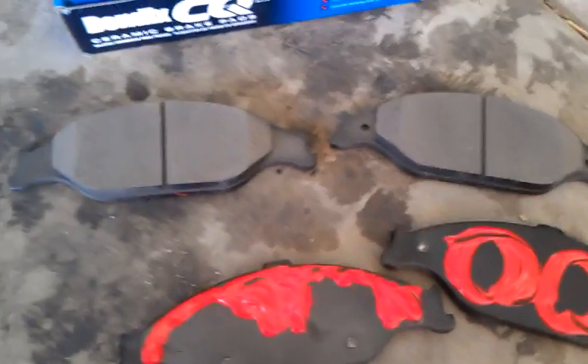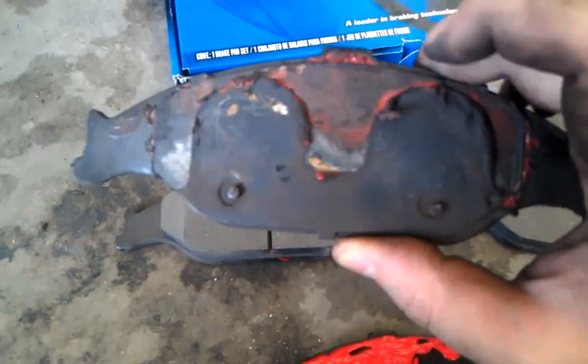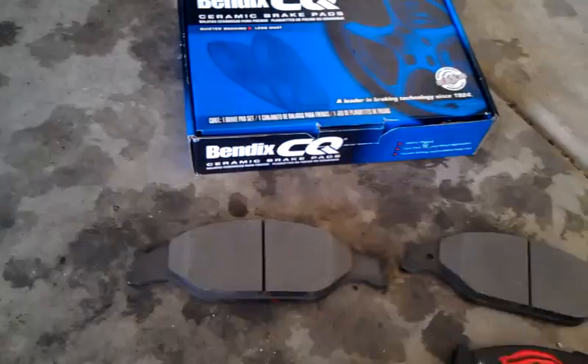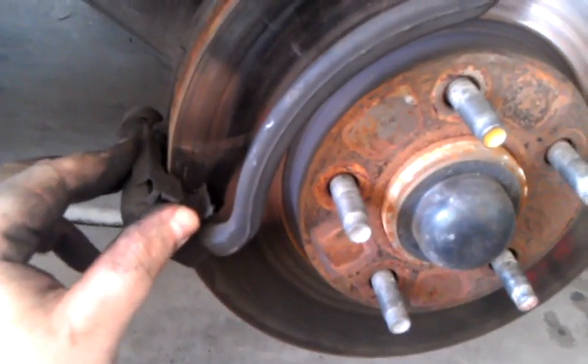I already put the anti-squeal stuff on the back. You don't want to glob it all over — generally I just use the old brake pad to see where it comes in contact with metal and make a contact line like that. This is where the two pistons come in contact. The Bendix stuff does come with new slides, and that's a bonus.